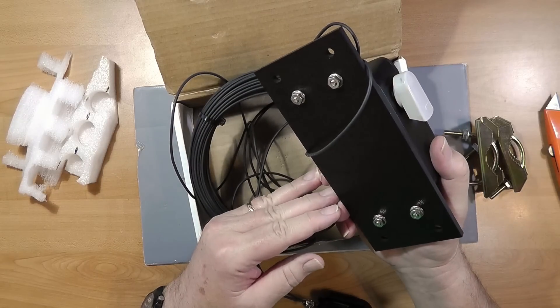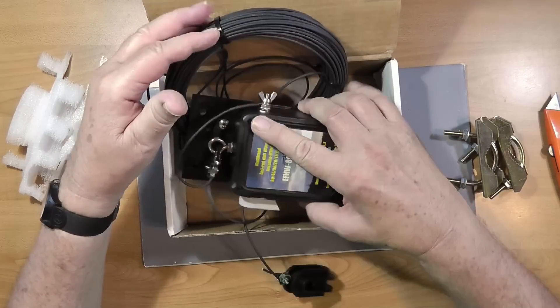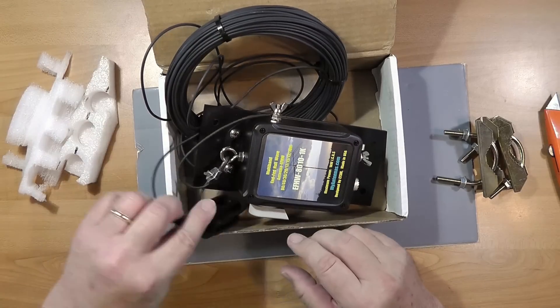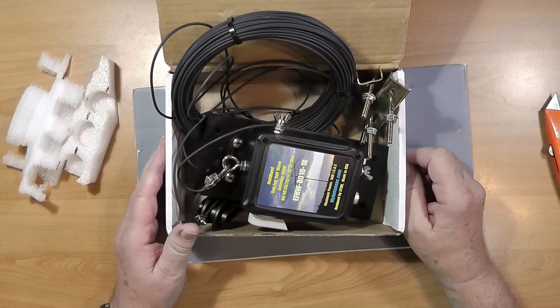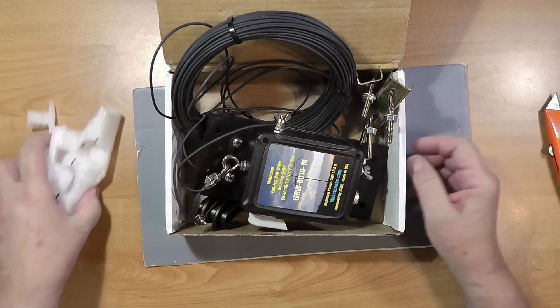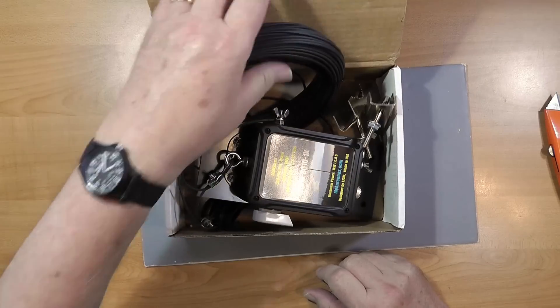I'm going to look up the instructions for this, but here it is, ready to go. The key problem I'm going to have on my property is that I've only got an acre, so I'll have to find a place to put this where I can stretch it out to maximum advantage.